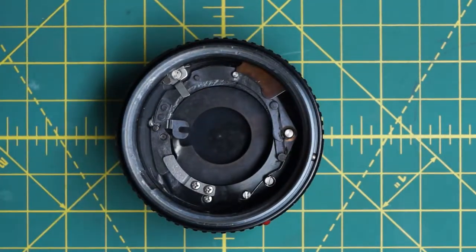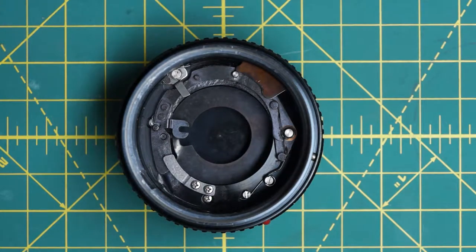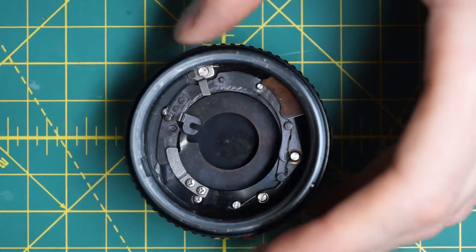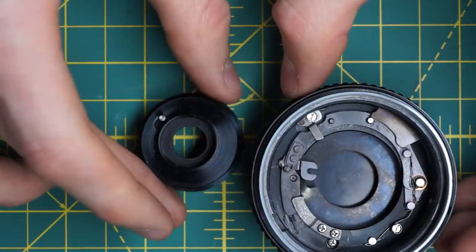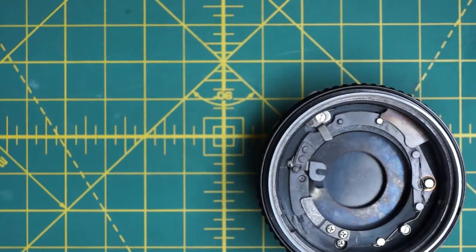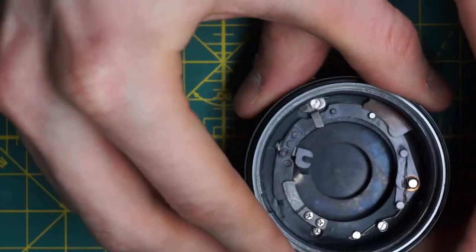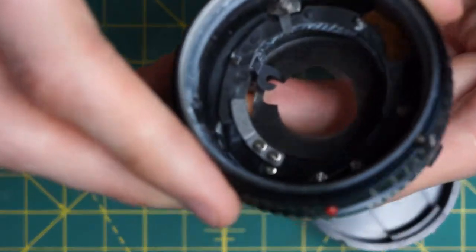Continuing with the disassembly, we now have access to the internal parts that couple the stop-down lever and the aperture control ring to actually control the aperture. There's a tiny lever over here that's actually controlling the aperture, and that goes right into a little slot on this part. When you move the focusing ring back and forth it just moves back and forth, and when you hit the stop-down lever it opens it up all the way.